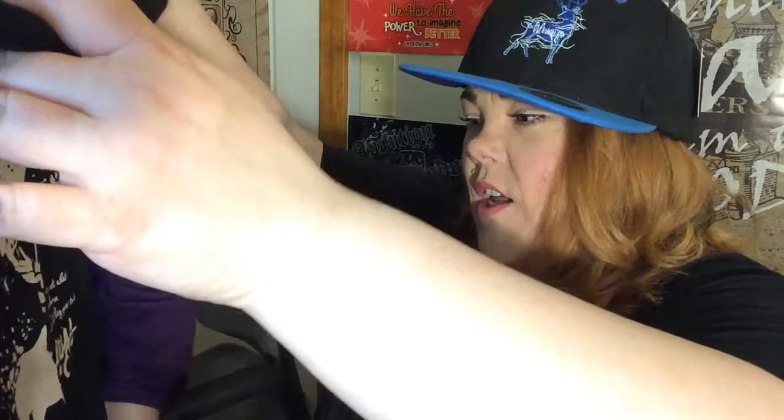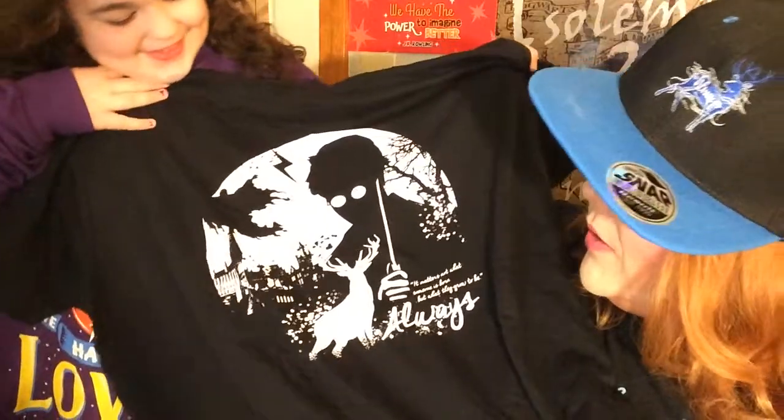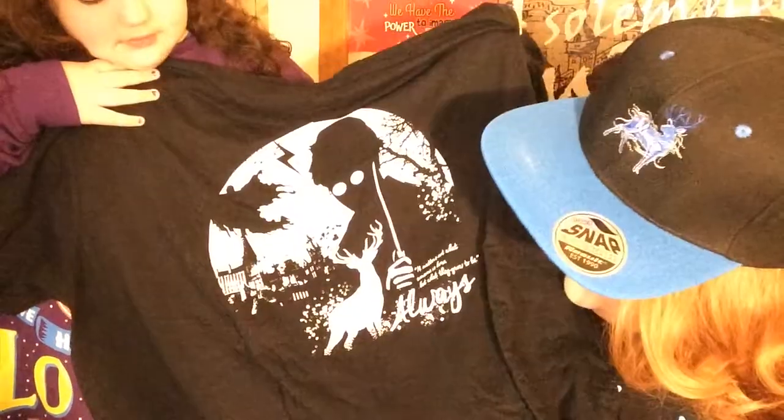The next item — you have to grow into this. It's a silhouette set. And it says 'it matters not what someone is born, but what they grow to be.' It has Harry Potter in the foreground — well, that could be James Potter as well — with the Dementor, Hogwarts in the background, and a buck in the foreground. I really like that one. So I suppose the kid is going to get the sweatshirt because I like the shirts and the hat.